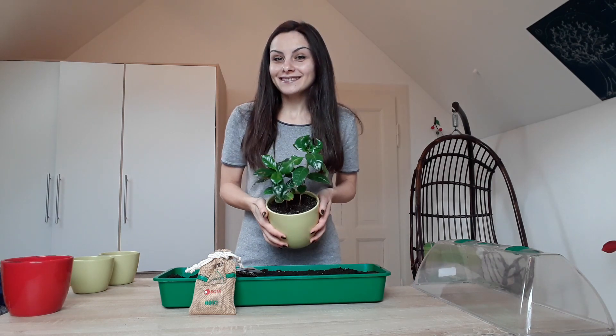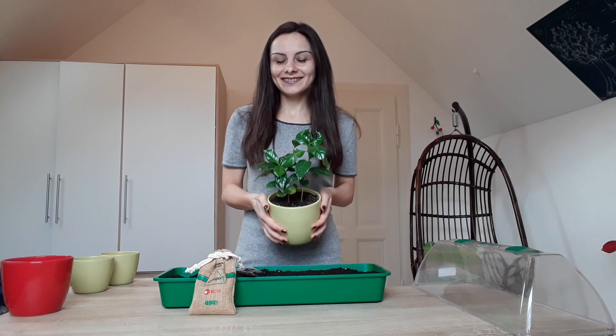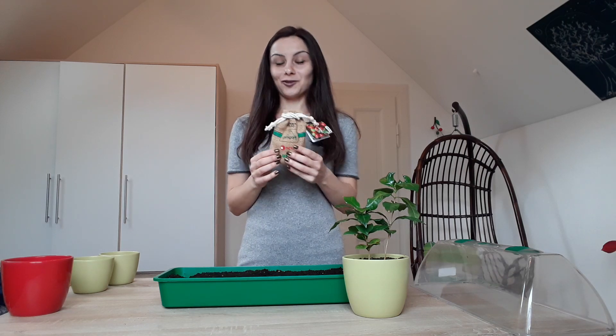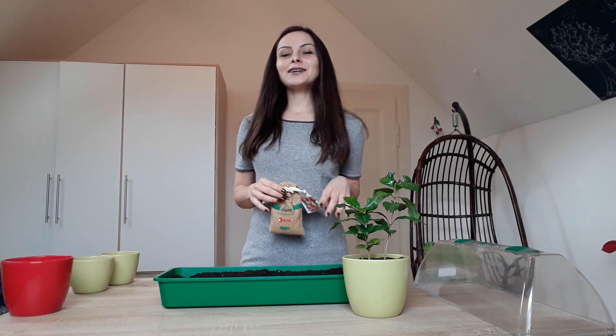Hello, my dear friends! Welcome to Anna's Violets. Today we're going to plant a coffee tree. My old friends know how much I love coffee, and one of my friends gave me this gift — so thank you, Paolo! Today I'm going to show you how easy it is to grow such a wonderful coffee tree.